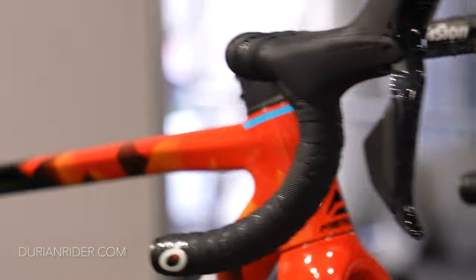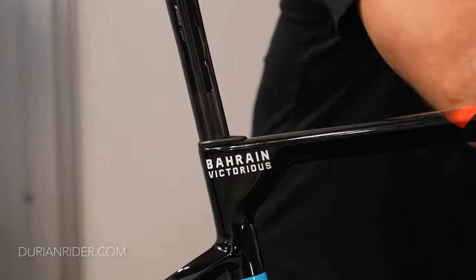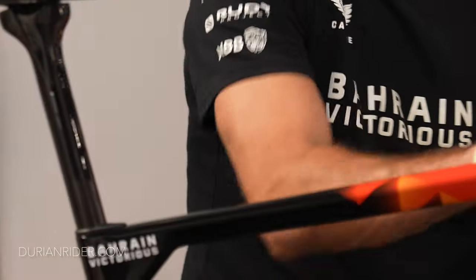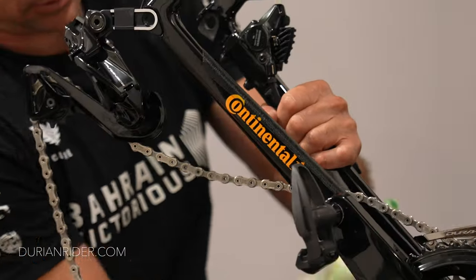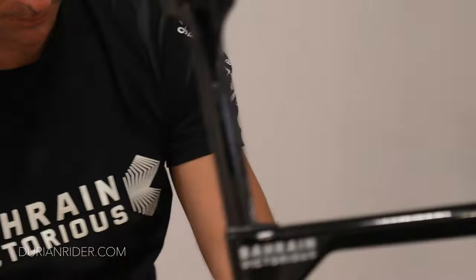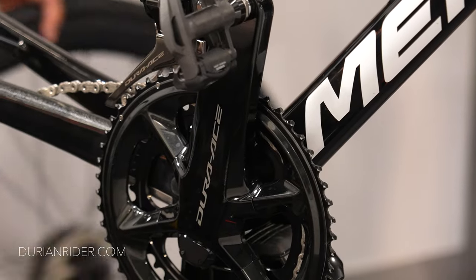It's almost as bad as autofocus on some of these new cameras, it's crazy. But look how shiny it looks — nice and shiny. But what you don't see is the dramas mechanics have with these bikes. All the mechanics absolutely hate this road disc stuff, just because of the extra work.